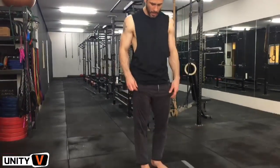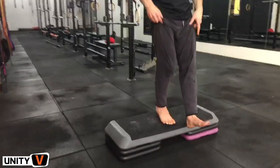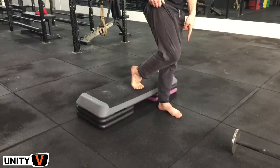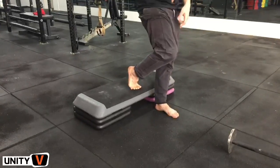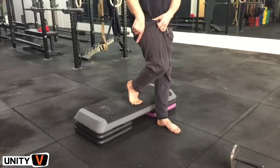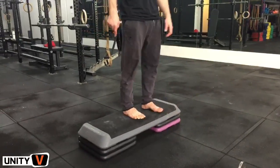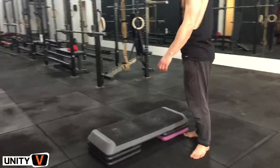Let me show that one more time. I start like this, step forward, raise the heel as I go down. Now I'm standing on the left foot. As I come up, I transfer the weight into the ball of my foot, push down, and stand up at the same time. That's the first exercise.